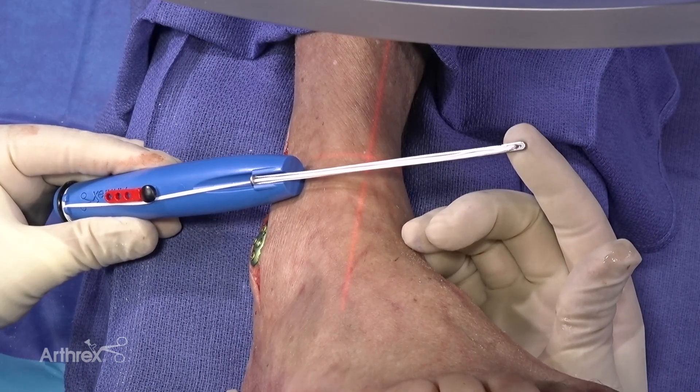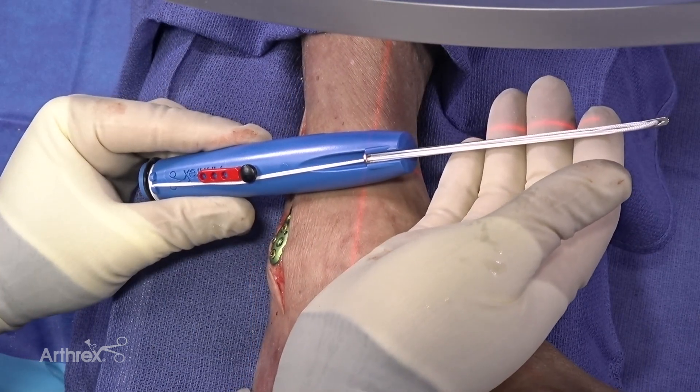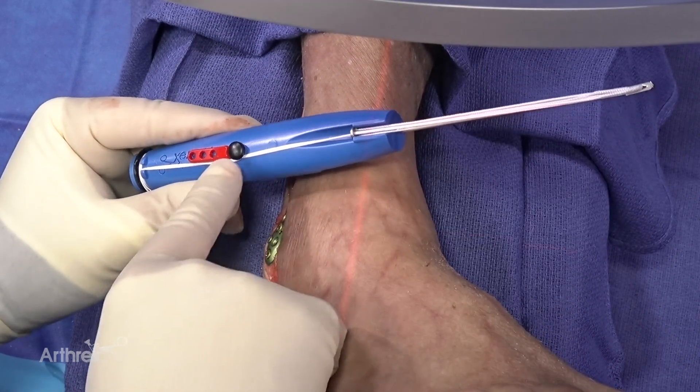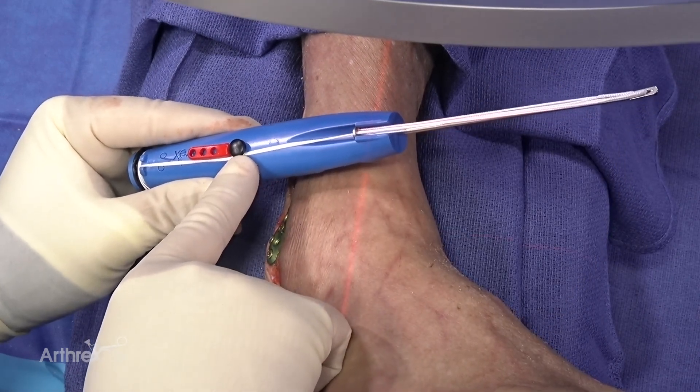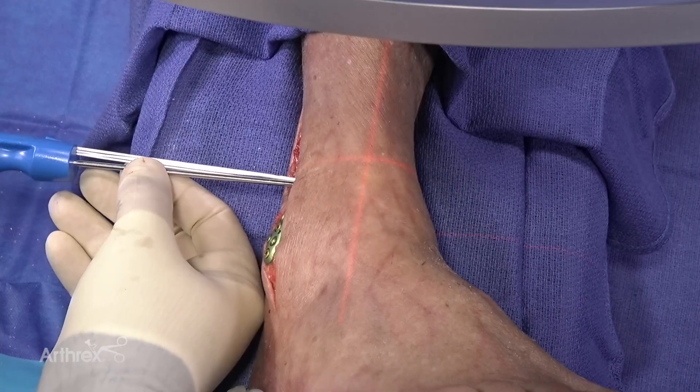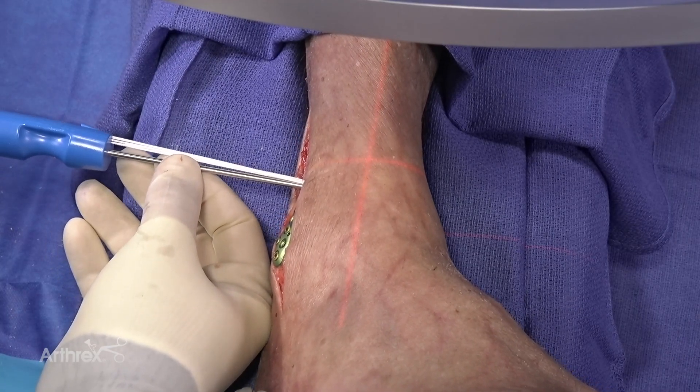This is the tightrope XP. Orientation for implantation of the tightrope XP is with this button proximal, towards the patient's head. Here we are inserting the tightrope XP with the button towards the patient's head.